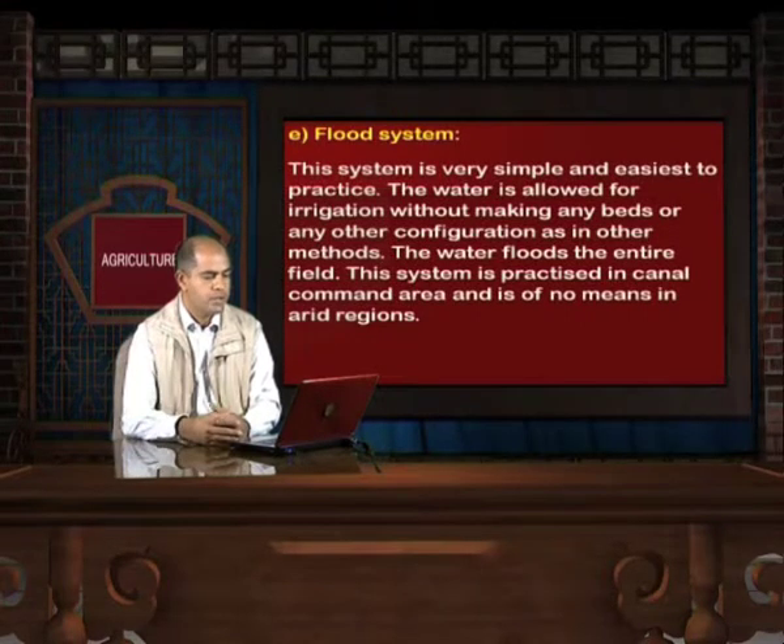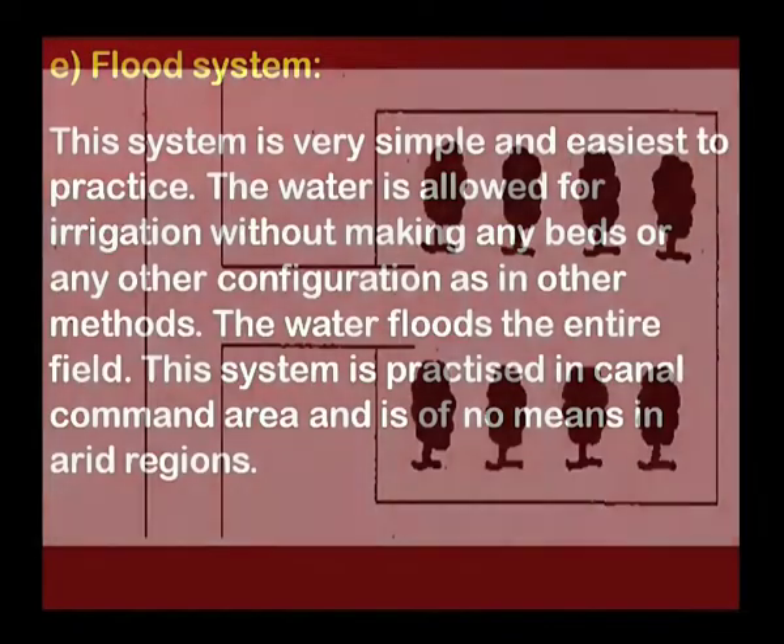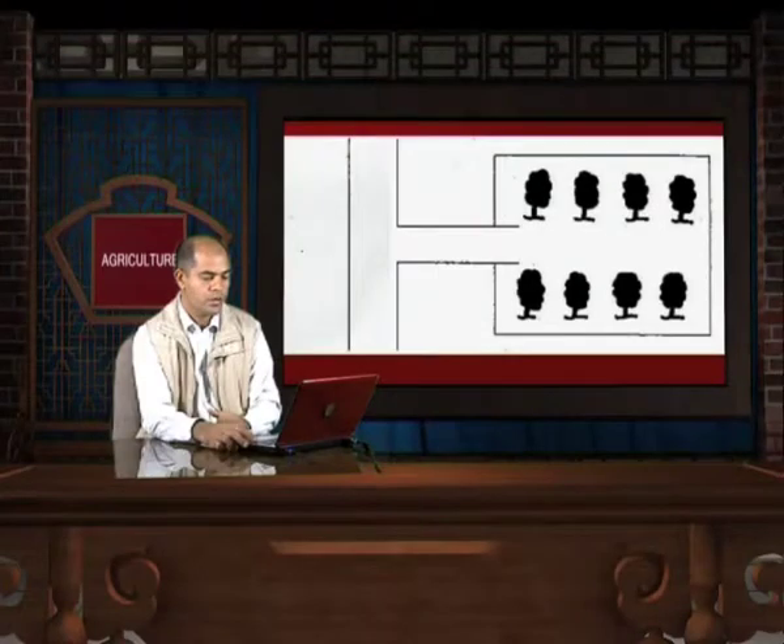Flood system of irrigation: This system is very simple and easiest to practice. Water is allowed for irrigation without making any beds or other configurations. The water floods the entire field. This system is practiced in canal command areas and is of no use in arid regions, as water flows freely on the surface of the land.